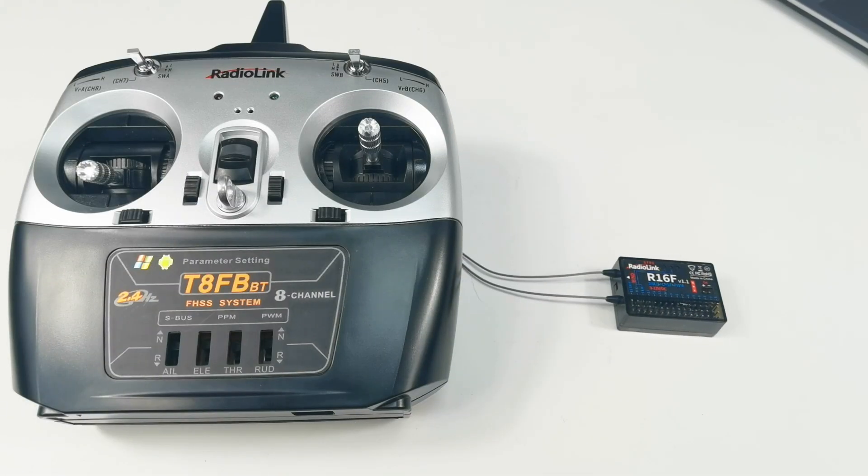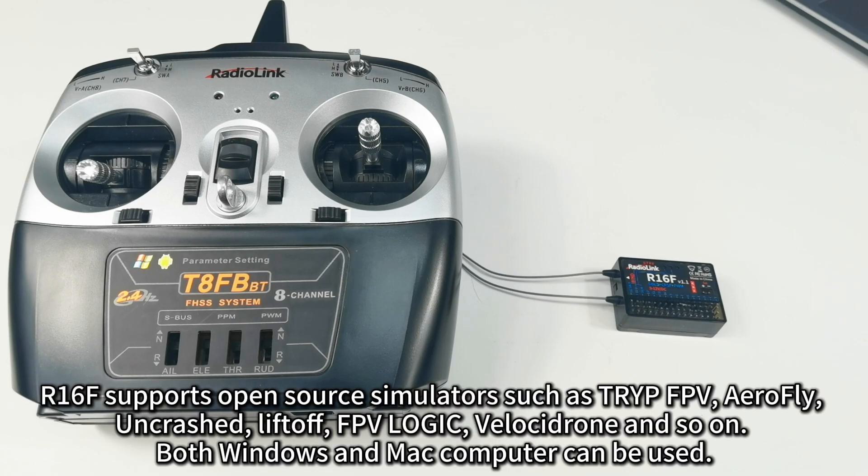Hi everyone. Today I'm going to introduce the built-in simulator function of the R16F receiver. R16F comes with a built-in PC game joystick communication program, so you can play a simulator just by connecting the Type-C port of R16F to the computer. R16F supports open-source simulators such as TRYP FPV, AirFly, OnCrash, LiftOff, FTVLogic, Velocidrome, and so on.